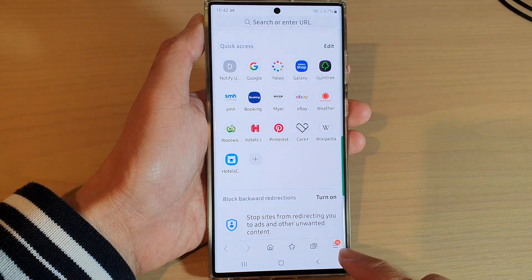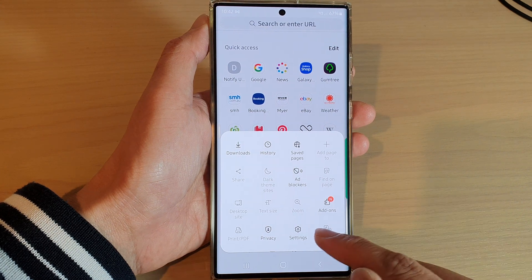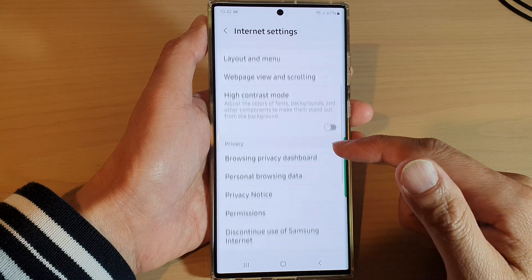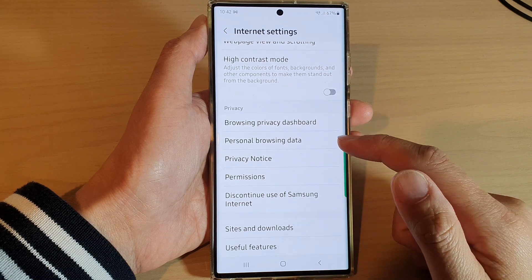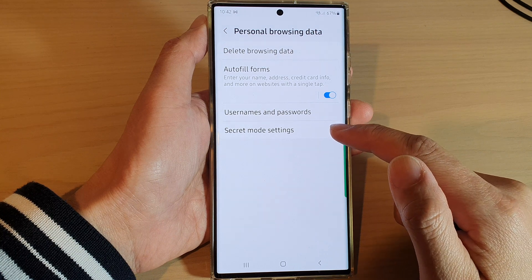In here, tap on the menu key at the bottom. From the pop-up menu, tap on Settings. Next, go down to the Privacy section and tap on Personal Browsing Data, then tap on Secret Mode Settings.